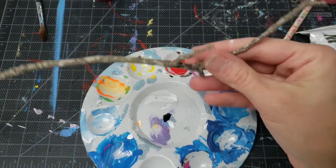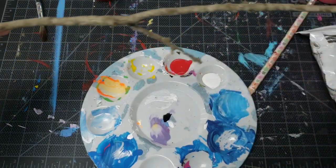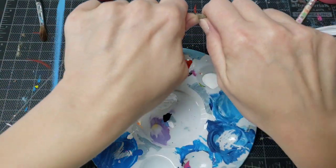Today's craft is going to be a frog in a jar. We'll start with a nice little twig from the last big rainstorm — break off a couple short pieces.